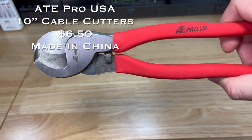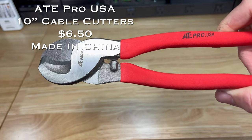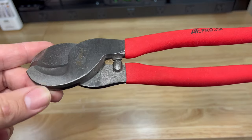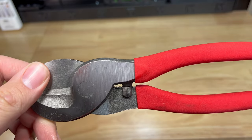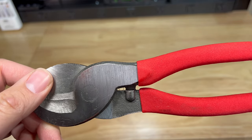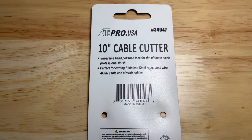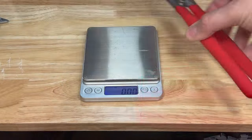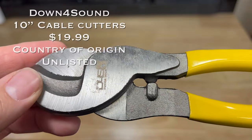The ATE Pro USA 10-inch cable cutters come in at six dollars and fifty cents. They have a super fine hand-polished face for ultimate sleek professional finish, perfect for cutting stainless steel rope, steel wire, ACSR cable, and aircraft cables. The ATE Pro USA is made in China.